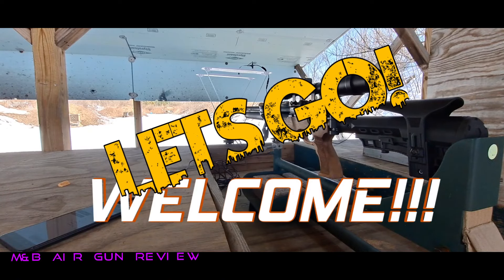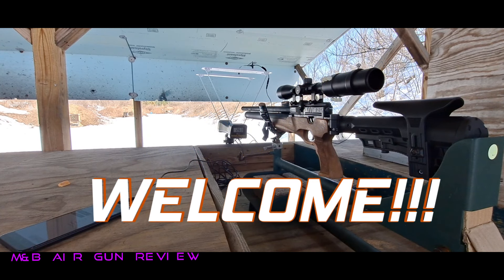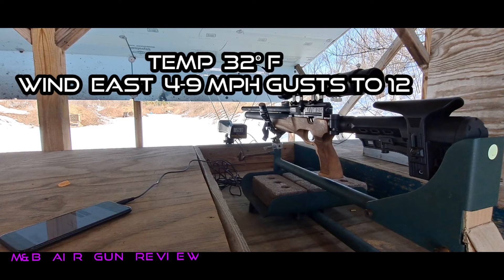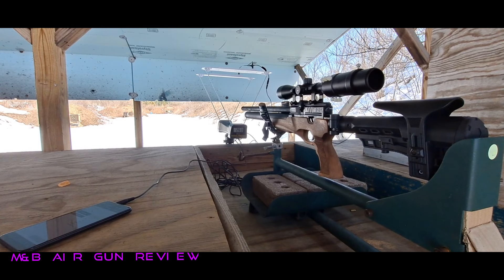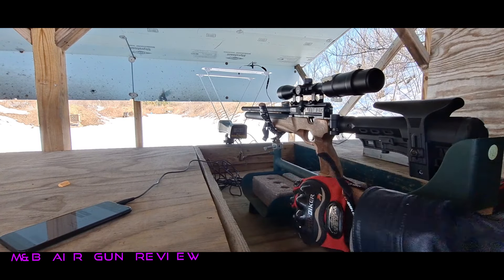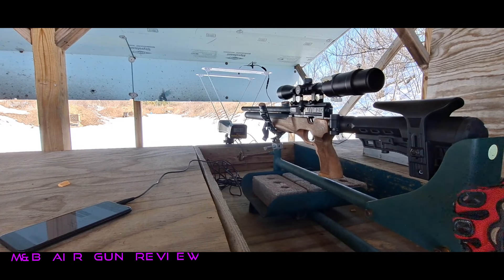All right, ladies and gentlemen, children of all ages, what you have been waiting for: the power test of my Cattlemen T2 in 22. Let's see if we can get some speed out of this thing. Without any further ado, let's go live with this. I'm not aiming at a target right now.